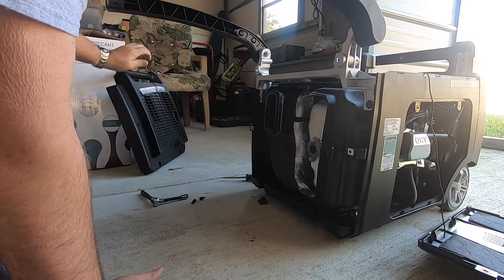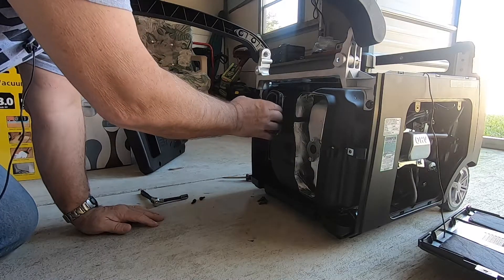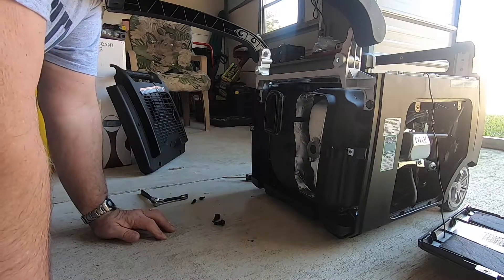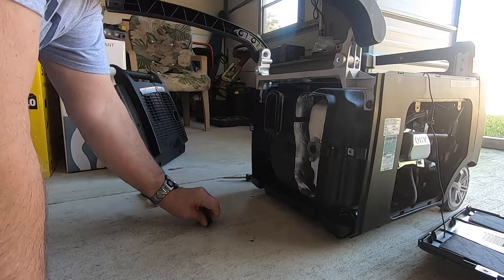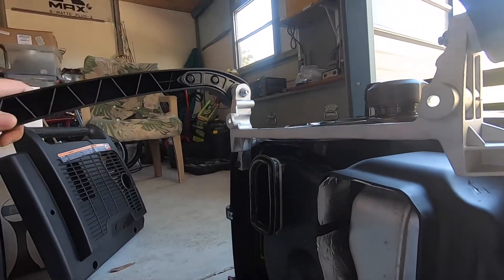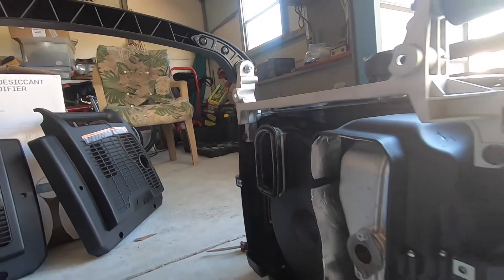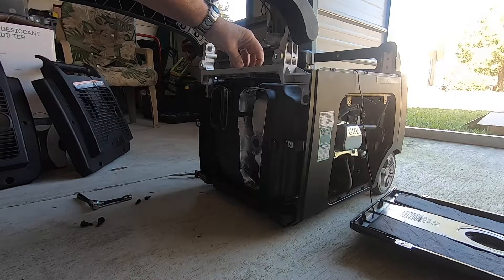While I'm in here, I'm going to look around. You can see the spark arrestor here, and there's some sort of baffling there. At some point the spark arrestor will need cleaning — at least now I know how to get to it when that's needed. The tow handle has a metal cross member and is bolted right to that. It has nothing to do with the carry handles; they're completely separate.